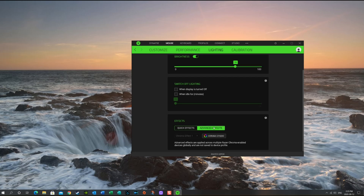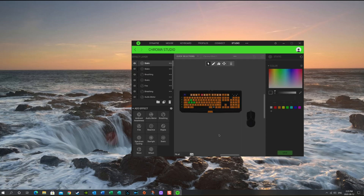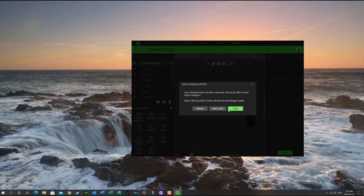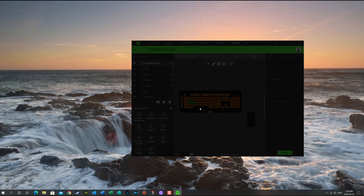We're gonna go to Chroma Studio under advanced effects. You have to click on your mouse, and as I click on it the color is changing. I can change the color to red, orange, or whatever I want. Over here you've got all your different effects — spectrum cycling will change through all the different colors, or you can have it static, whatever you want. If you want to save the Chroma effect, it'll ask if you want to save your changes. I'm just going to cancel for now.